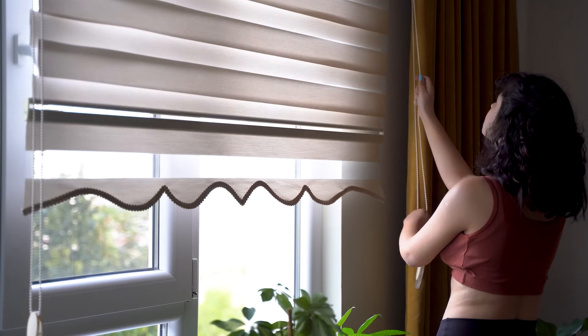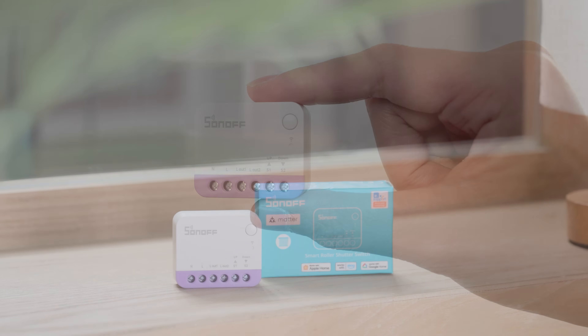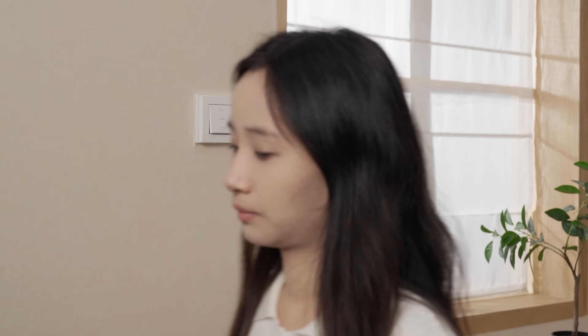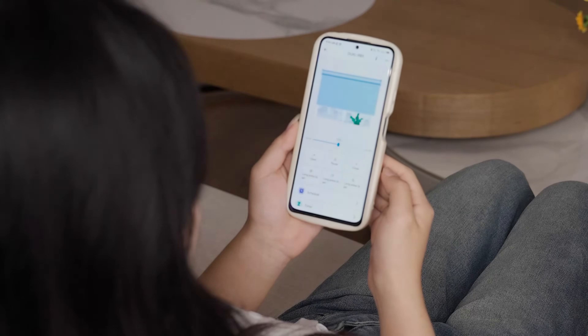From power management to home security, we're taking smart control even further to your curtains. Have you ever stood by the window, pulling the curtains, and thought life could be a little easier? Sonoff brings you a new option for curtain automation. The Mini-RBS fits in a standard 80mm wall box, making it easy to turn your regular electric curtain smart. It supports precise curtain control via the app, and can also automatically adjust lighting based on your daily routines.